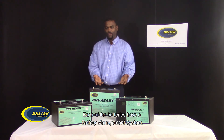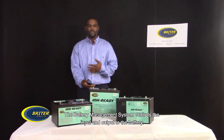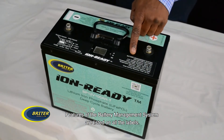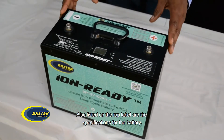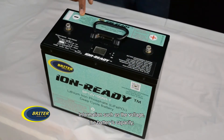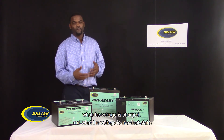Each of the batteries has a battery management system. The battery management system controls the input and output to the battery. Features of the battery management system are listed on all the labels. Also listed on the top label are the specifications for the battery, such as the voltage, the battery's capacity, what the voltage is when charged, and what the voltage is in the float state.